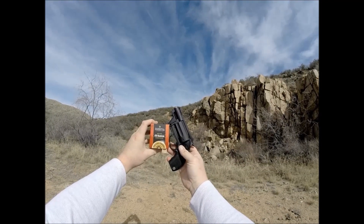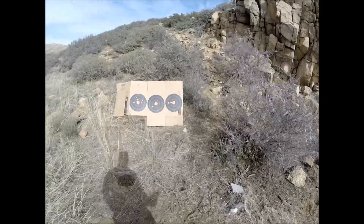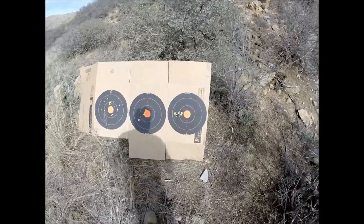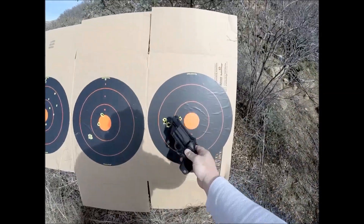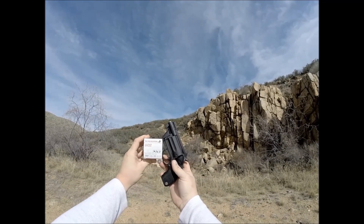Moving on to the Federal Premium .410 handgun. Now this is just buckshot — you get four copper BBs, or pellets. Pattern's pretty good. Point of aim is a little bit off, but pretty good stuff.